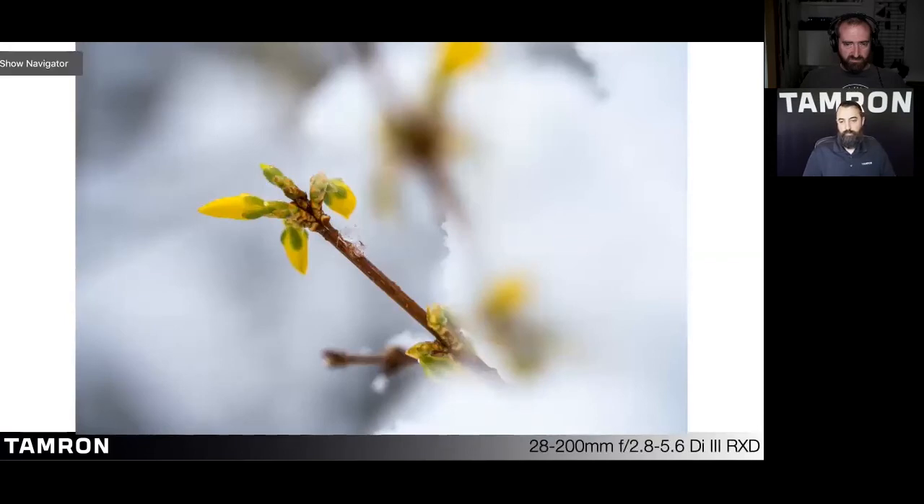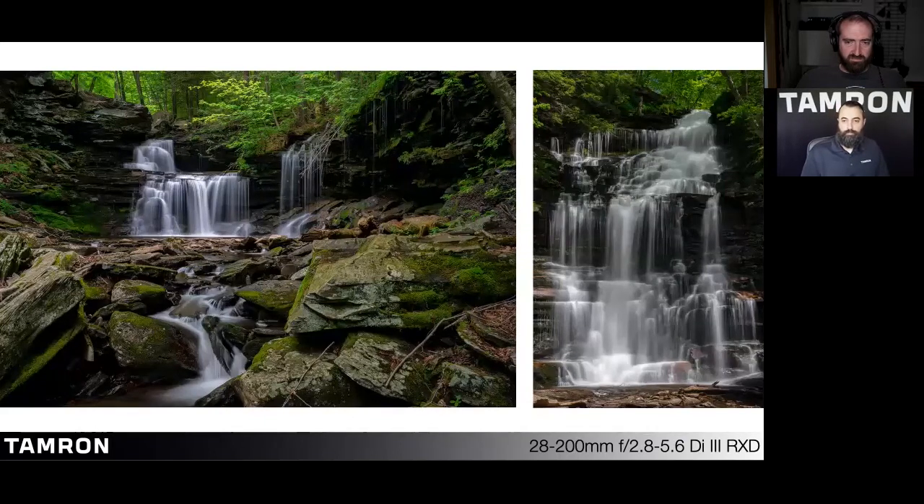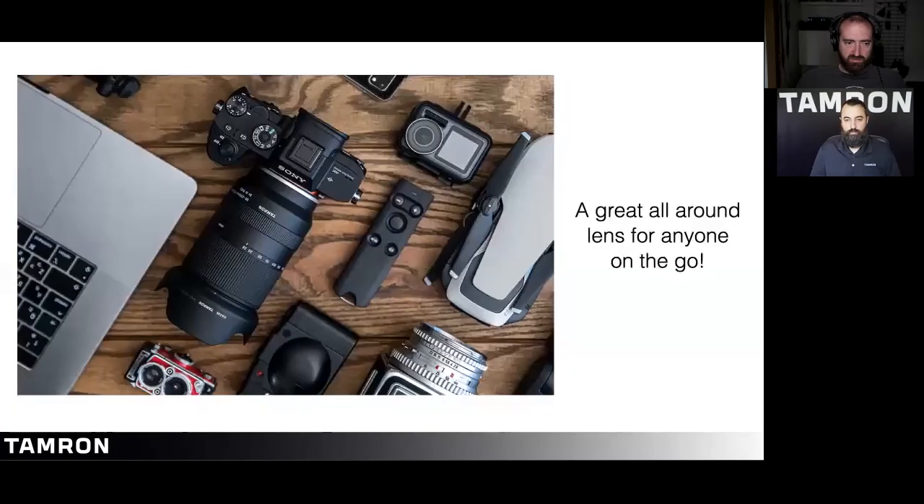The 28-200 offers amazing close-up performance for an all-in-one zoom. The minimum object distance is roughly 7.5 inches with a maximum magnification ratio of 1:3.1. At the telephoto end, it has a MOD of 31.5 inches with a maximum magnification ratio of 1:3.8. It's the versatility of this fast aperture and focal range that allows photographers to capture travel, nature, sports, and even stellar night photography.